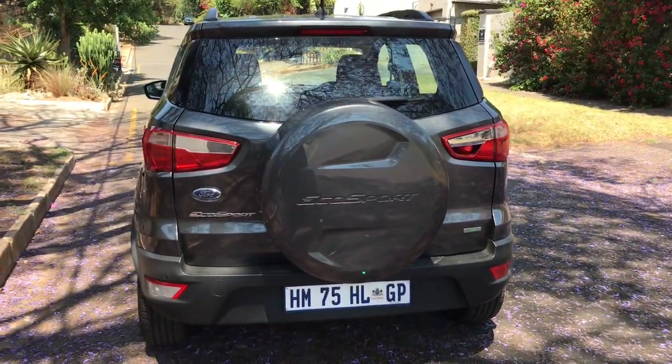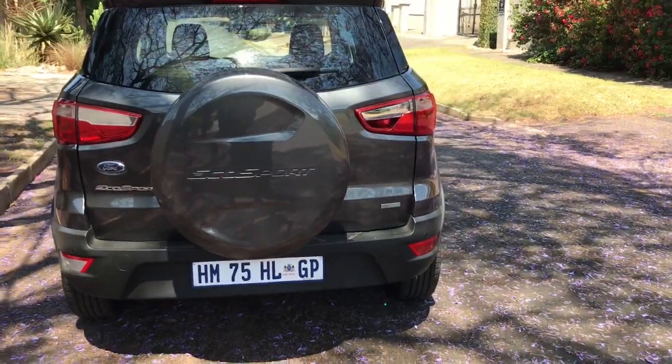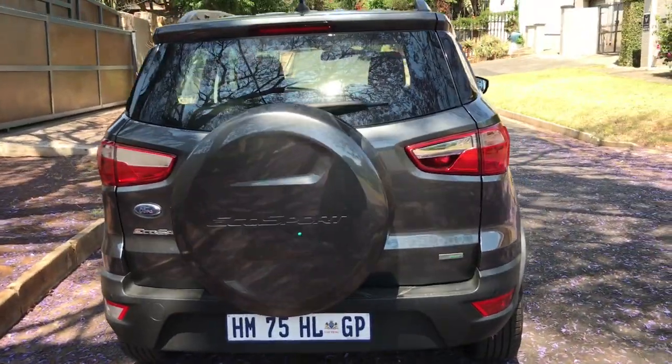It's very nice, very compact, and agile. The shape and styling I think is very nice.